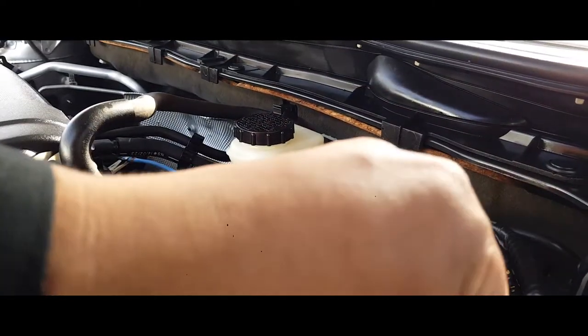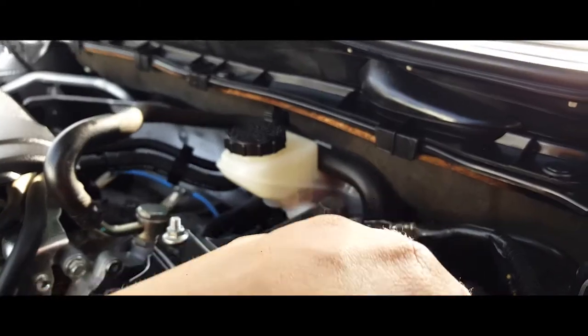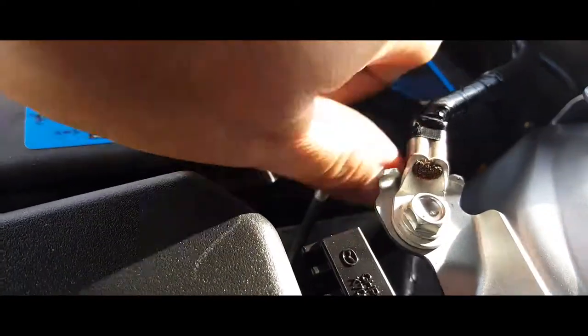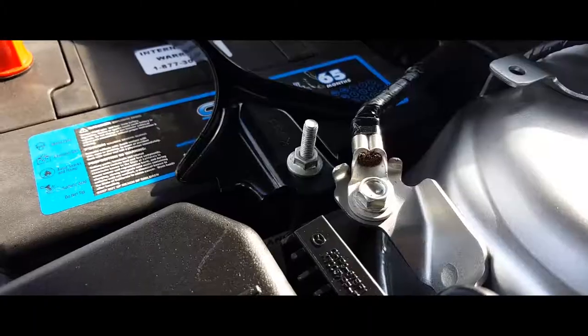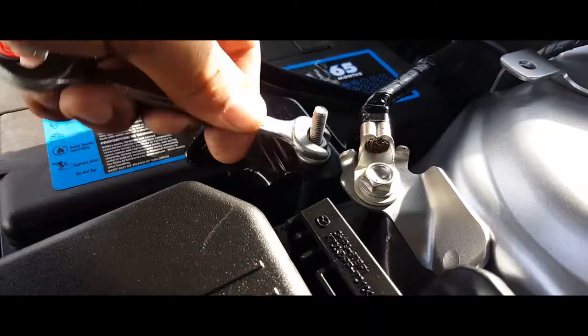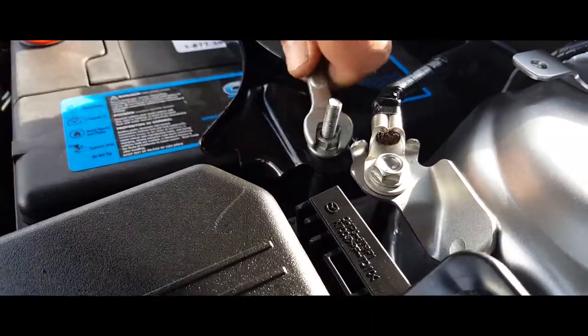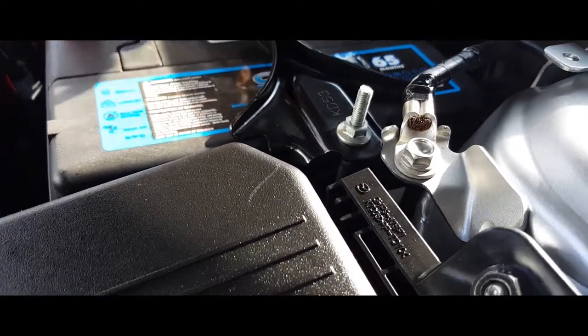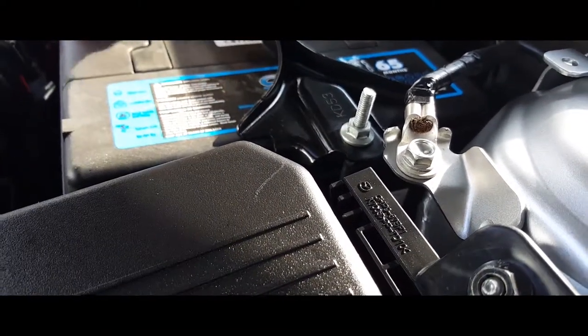Put everything into place, there it is. Bolt everything down, finish them off tying them with a tool, make sure they're nice and snug and not over tighten.